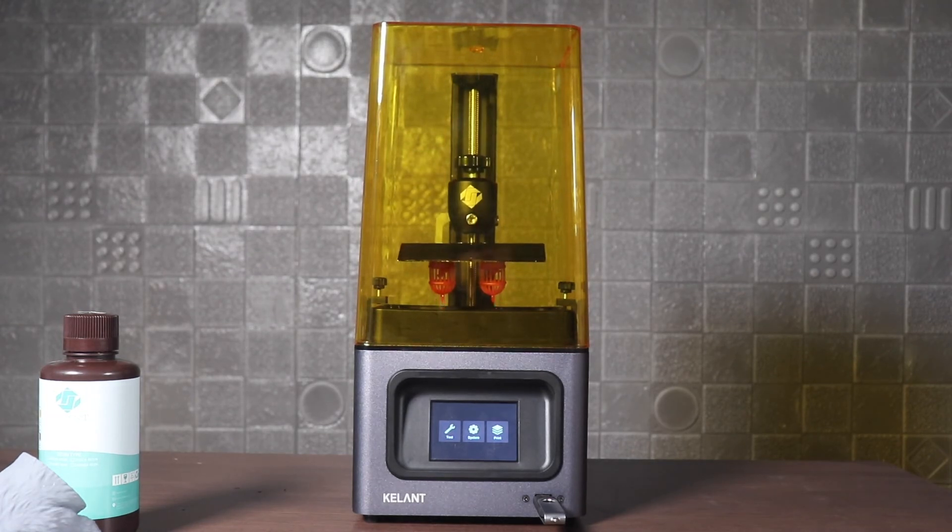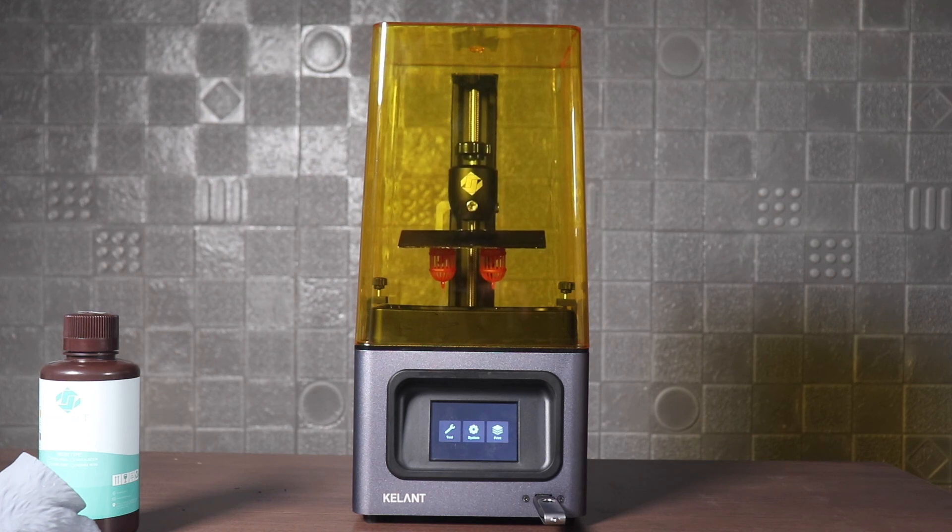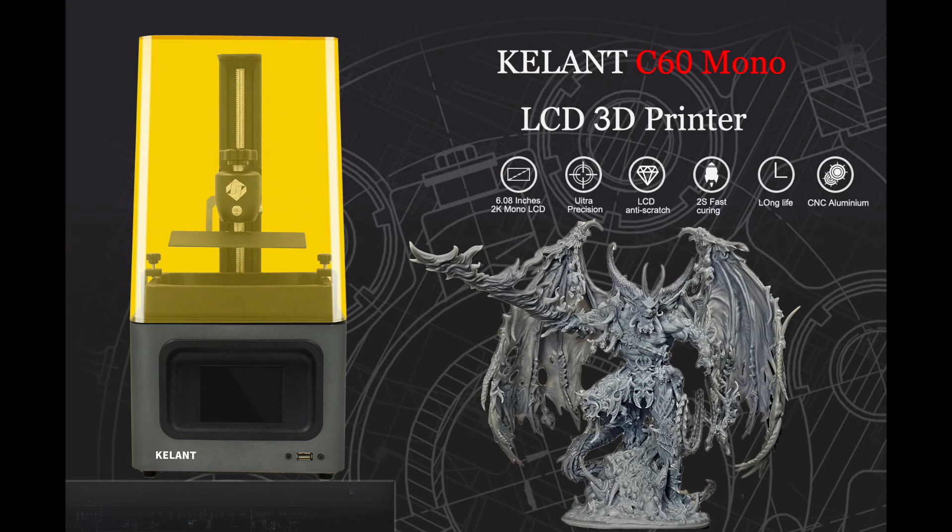After printing is completed, use a knife to remove the model from the printing platform. Then use alcohol to clean it. After cleaning, you can put it in the sun or use a curing machine to cure the model.